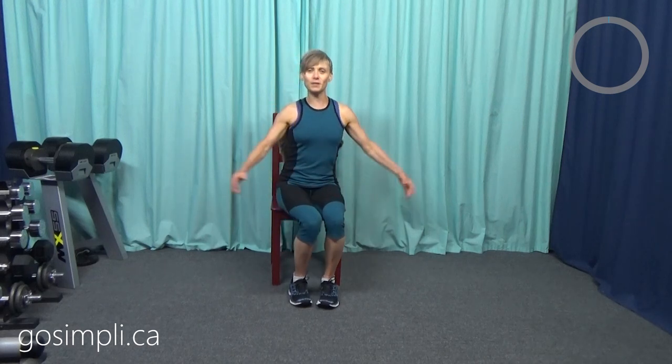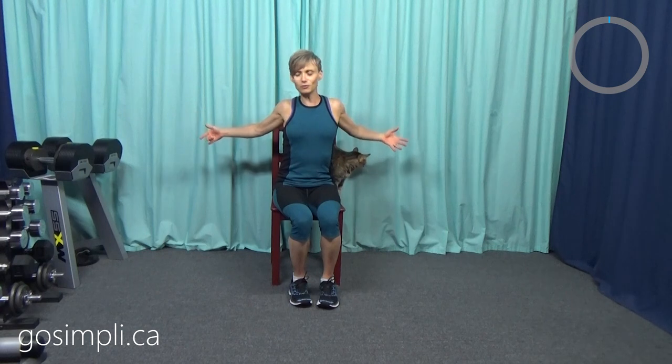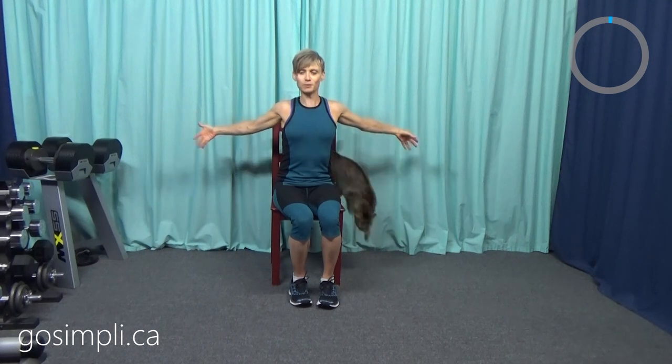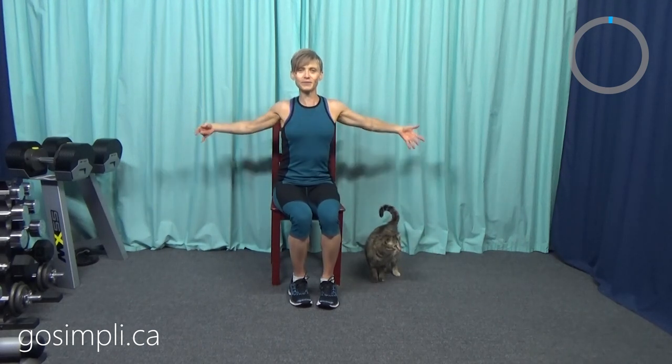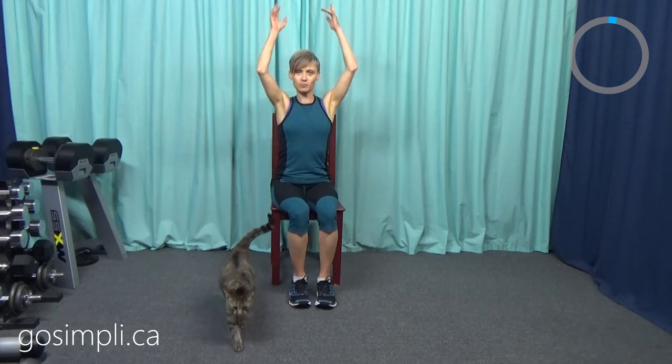We're just going to do a bit of a free flow warm-up here, just moving your arms a little bit to the side. There's no timer for this bit — we're just going to open our arms wide. We're going to try not to squish our cat sitting behind us. Let's just go up and down with our arms, nice big range of motion, and then down to touch the floor and arms up.